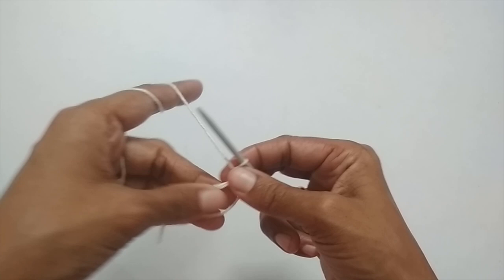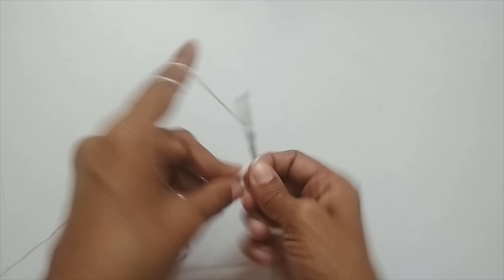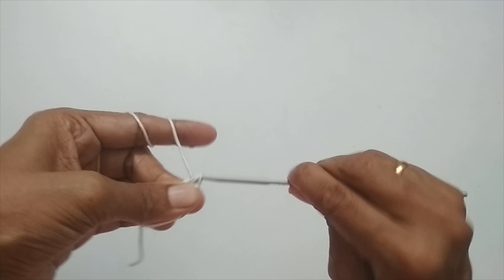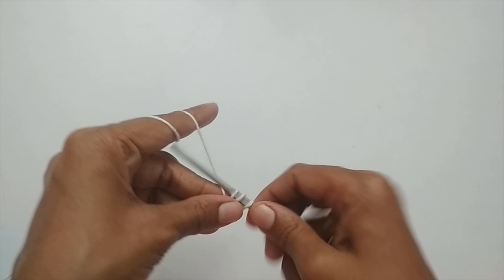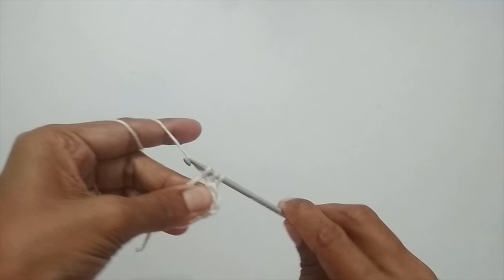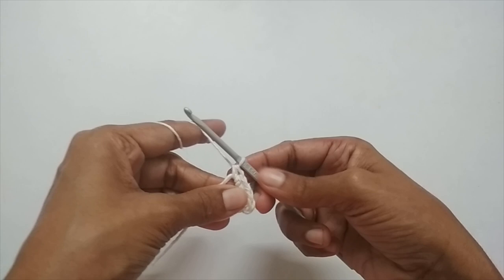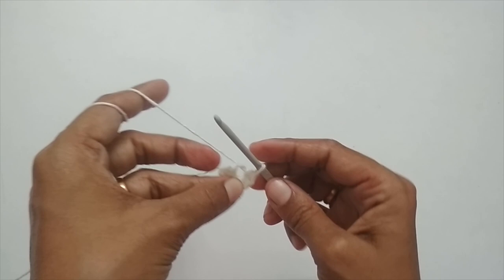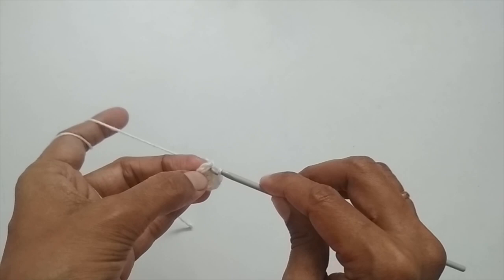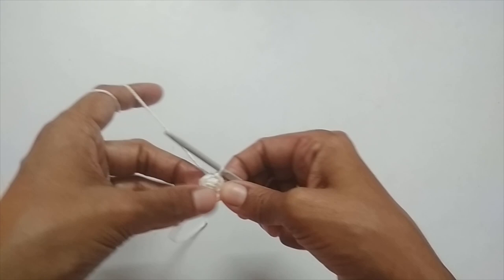Once you have your magic circle, make one chain stitch. Now for round one, you have to put six half double crochet in the magic circle. For half double crochet: yarn over, insert your hook, pull up a loop — you have three loops — yarn over and pull through all three. I'll make five more half double crochets for a total of six. Pull on the end to close the circle, then slip stitch into the first half double crochet — skip the chain one, go directly into the first half double crochet. Round one should have six half double crochet.